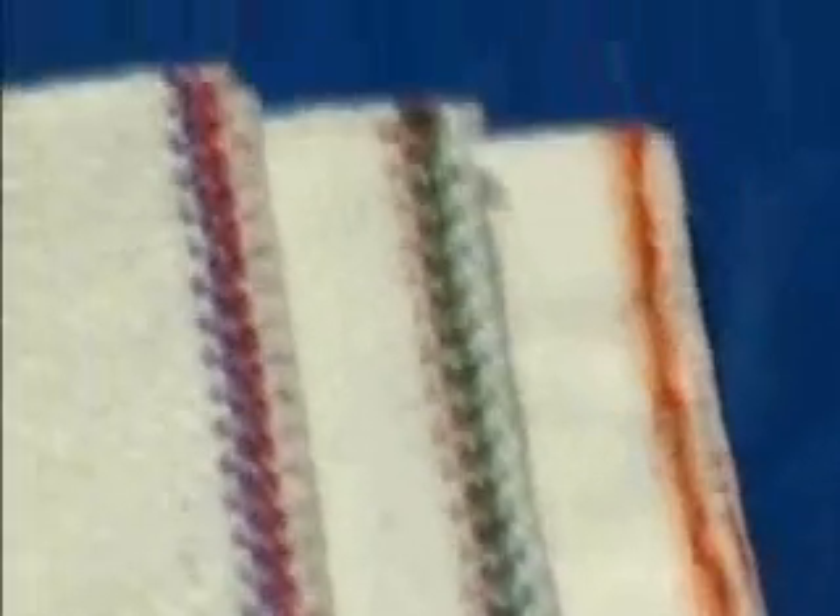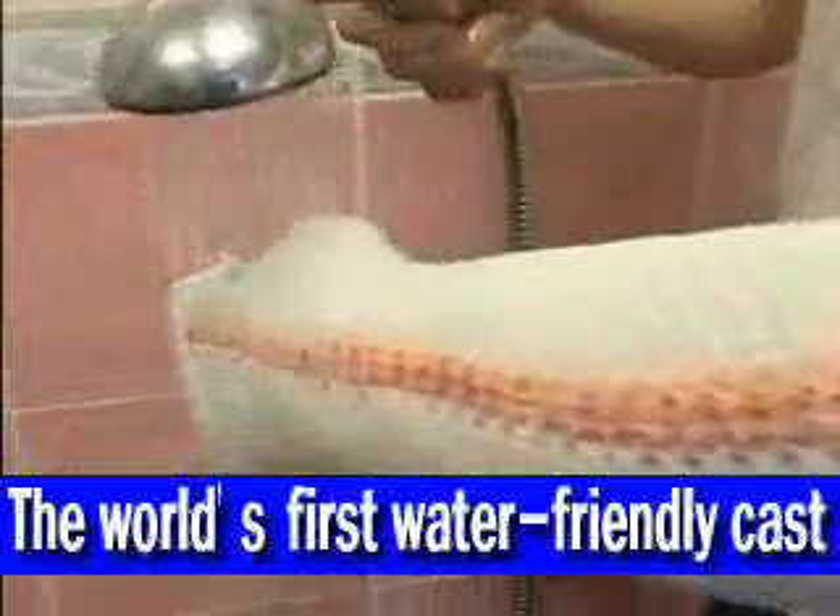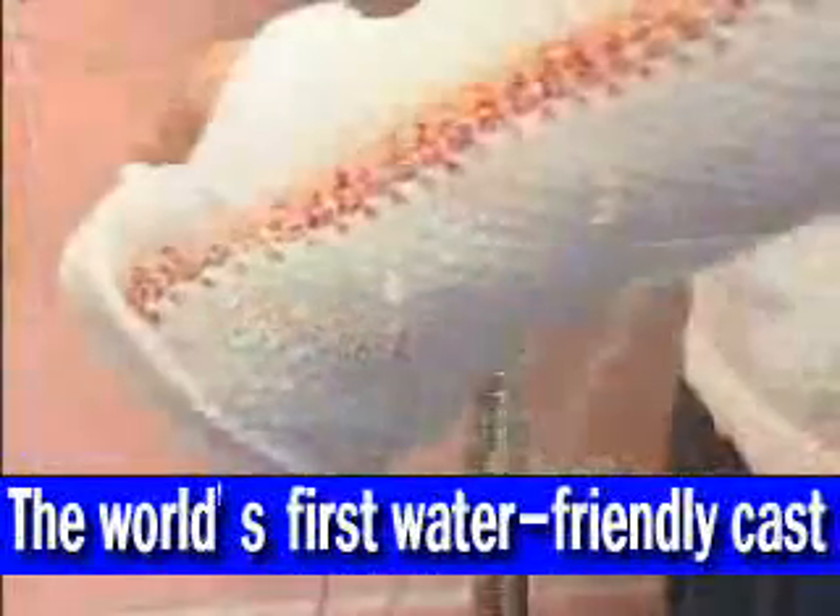The HM cast — the cast of the future — frees us from the limitations and hindrances of the old-fashioned casts of the past. The HM cast allows water to pass through it, enabling patients to wear the cast in any water environment.